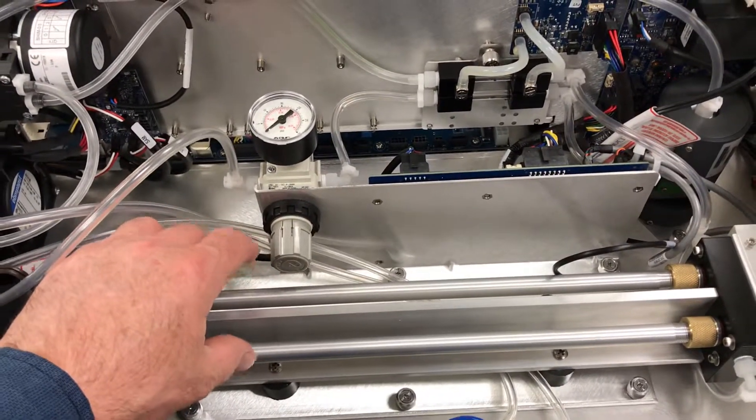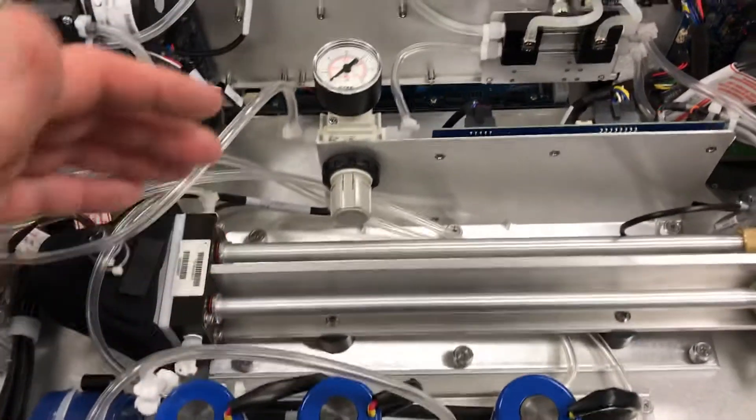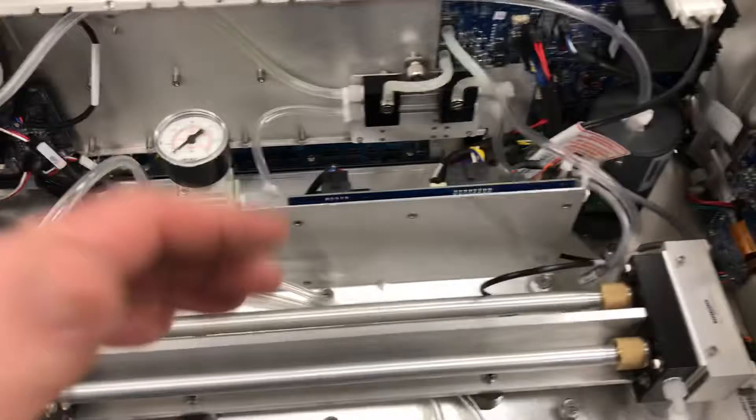They've got cell A and cell B centered on the instrument instead of being up tight to the side of the panel, and they're easy access as well.